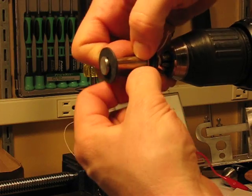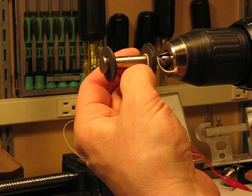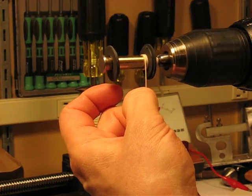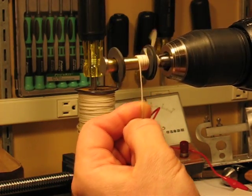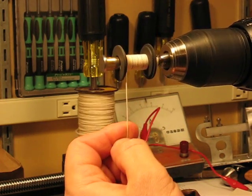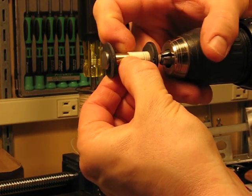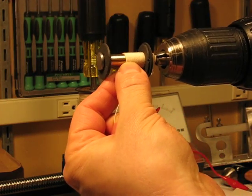Now the key here is to keep even tension on this as you wind. So I'm going to start slowly. I want the turns to line up one next to the other. I'll get a few started, then I'll stop the drill and I'll go back and let the turns relax just a little bit, and that'll let me tuck them all down nice and tight. And then we'll tighten them up again.